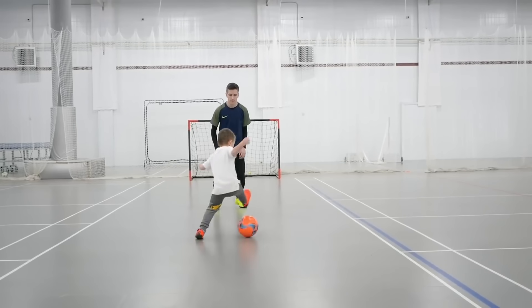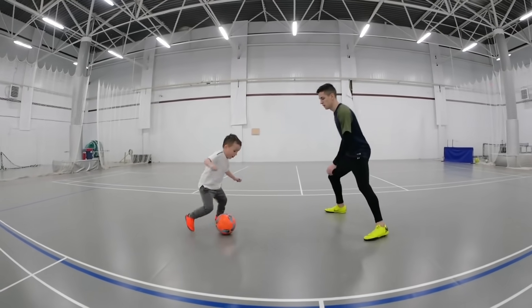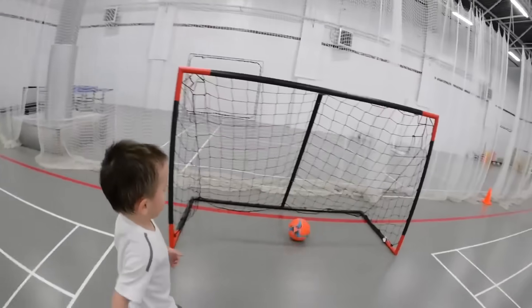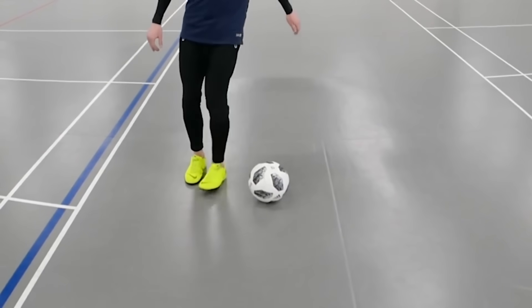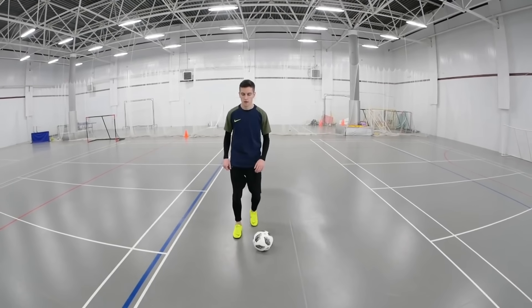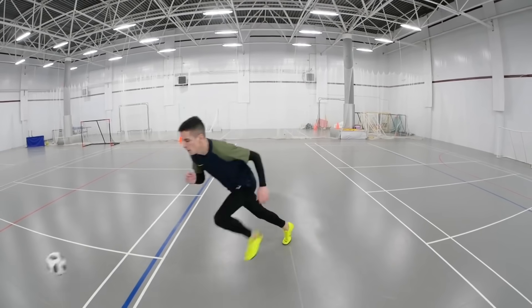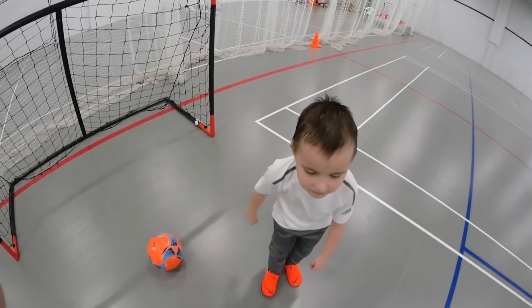The last trick for today is a step over. Thanks to its simplicity and effectiveness, it's considered to be one of the most popular tricks. First step: without lifting a foot too high, do a revolution around the ball. It's important to do a revolution, not a step over the ball. Then we need to pretend like we're gonna move in one direction, leaning the body on the left leg. Then a sudden dash in the opposite direction, kicking the ball with the outside of the foot. Done! An opponent is beaten.